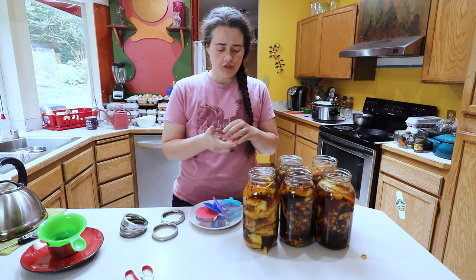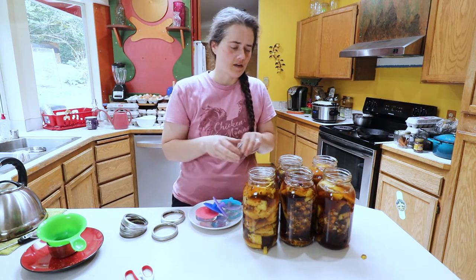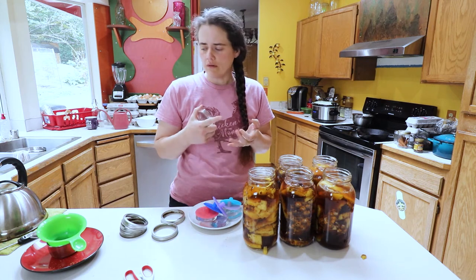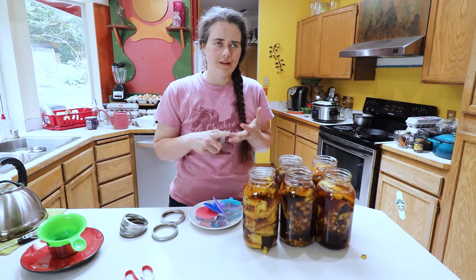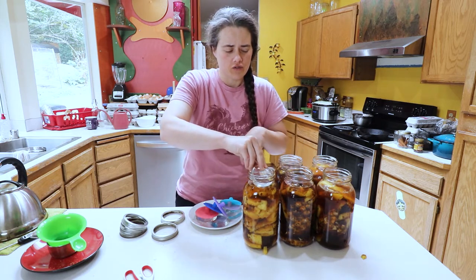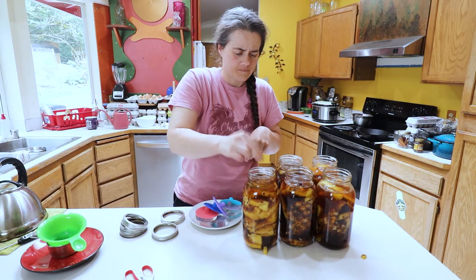The next thing we need to do is keep the pineapple weighted down underneath the brine. I don't really know what to use for sweeter ferments — for vegetable ferments I'll use an onion peel or a cabbage leaf. For this one, we're just gonna risk it and I'll make sure to come through and scrape off the top. That's also another reason I decided to go with five jars instead of six — there's more to hold onto inside.